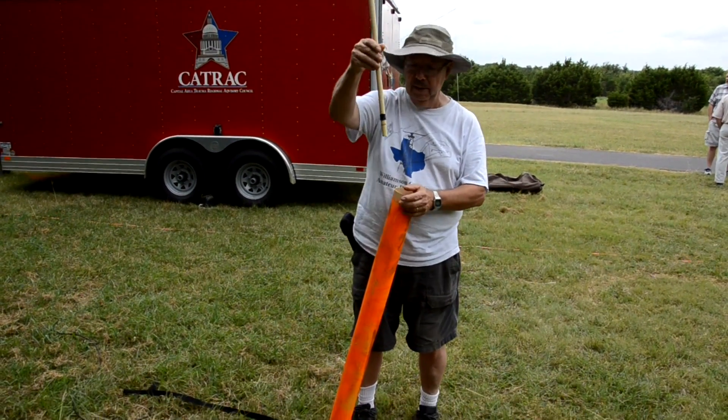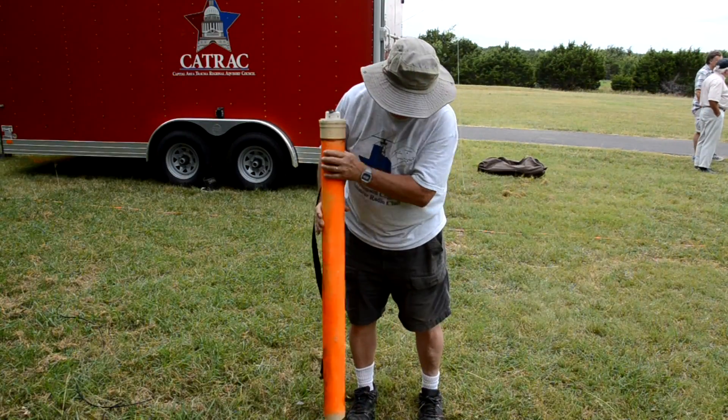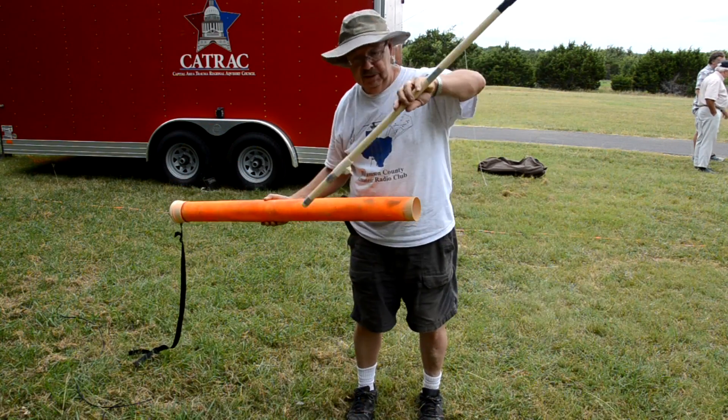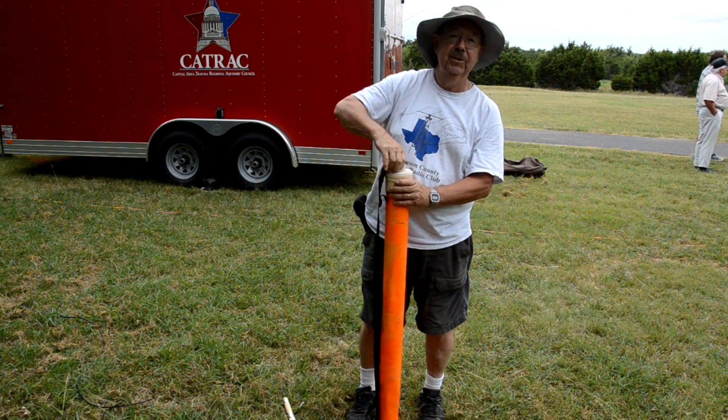This is the top of the antenna — I'll show that in a minute. It's the bottom section of the antenna. And then we're going to build the mast.